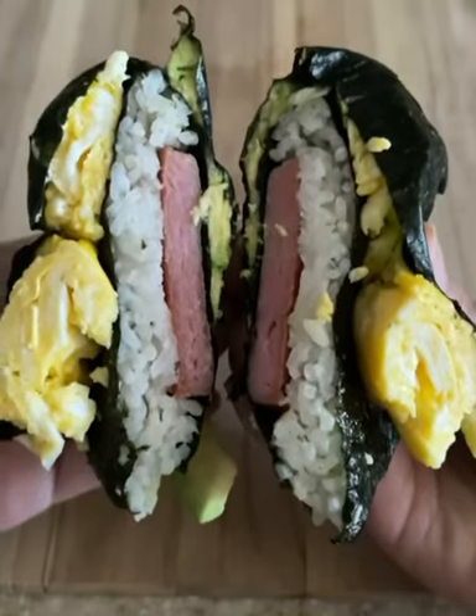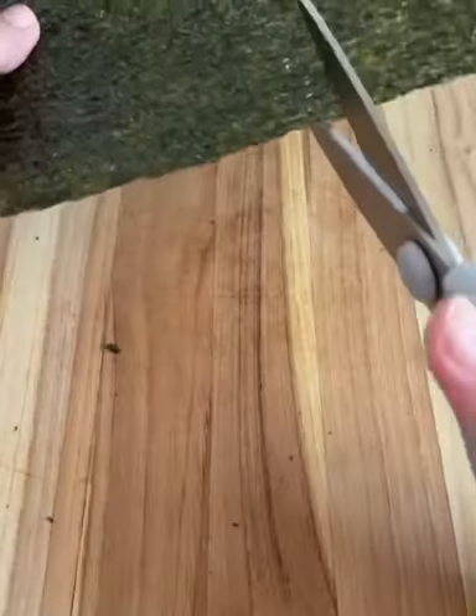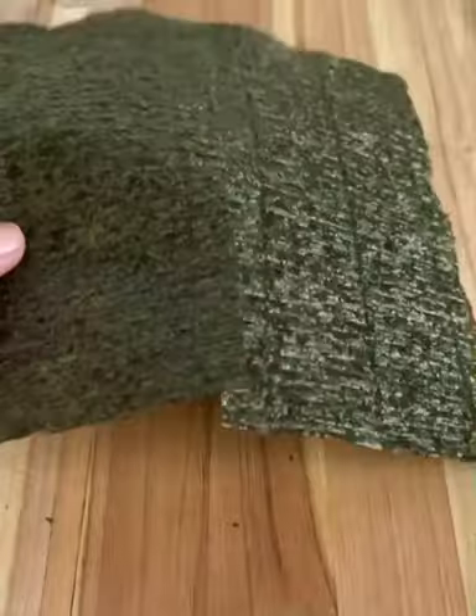I wanted to do a Hawaii local version of that tortilla trend that's been going around on TikTok, but instead of using tortillas I'm going to do a local version and make a musubi.